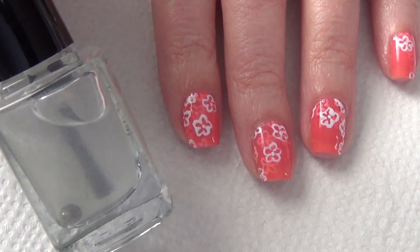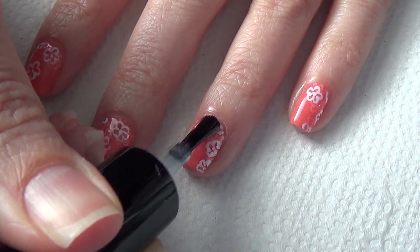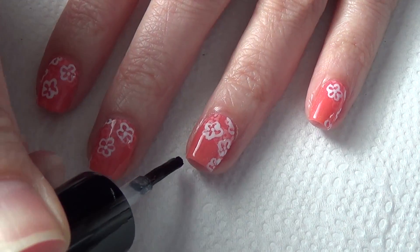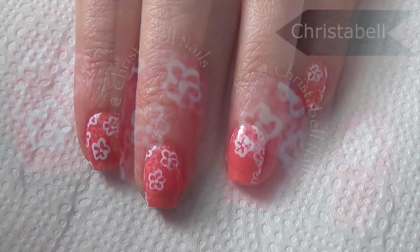For my top coat I'm using this holo top coat from Nayll — I'll include a link below if you're interested. It's similar to China Glaze Fairy Dust, but not quite as vibrant; it's a little bit more subtle, and I think it's perfect for a mani like this. And that's pretty much it.